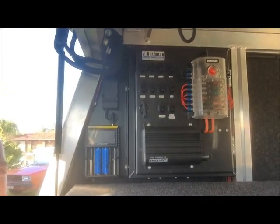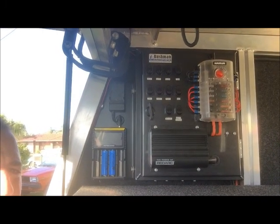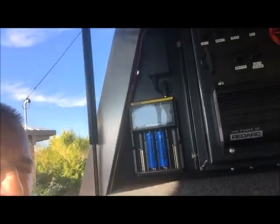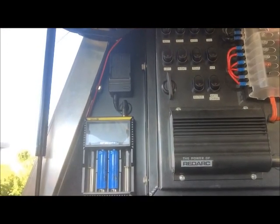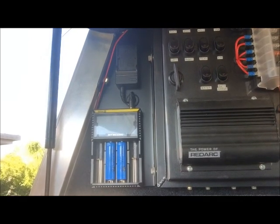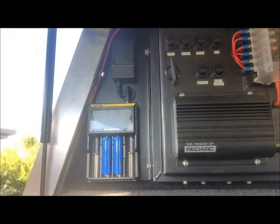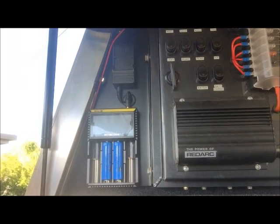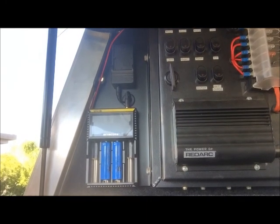If I just spin this camera around - there you go - that's the power control. You'll see there we've got a fuse box, so everything is individually fused and individually switched - you can see all those rocker switches. Below that is the Redarc DC-to-DC charger. This controls the power coming out of your alternator or out of your solar panels into your battery. When your vehicle's running it charges the batteries off the alternator; as soon as you switch the vehicle off, it automatically switches over to the solar and charges those batteries. It also isolates your start battery so that if you're using appliances, you're not drawing power off it - so you've always got a freshly charged start battery.